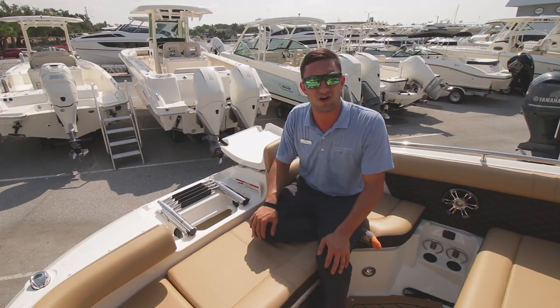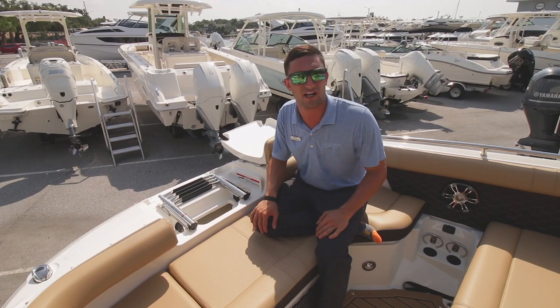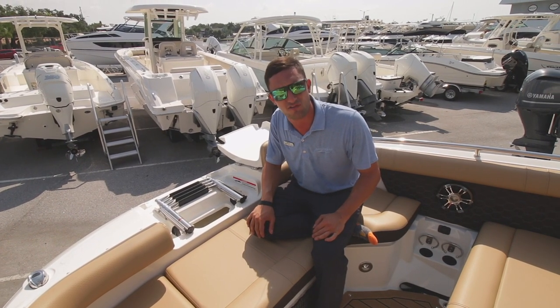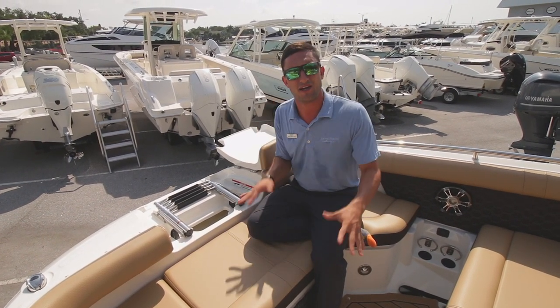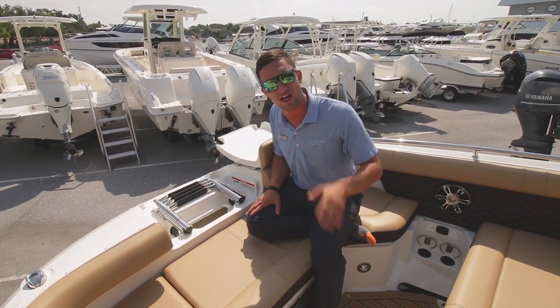Love to do that right now if we were on the water. It is hotter than Hades out here — I'm sweating. Once again, I'm Captain Nick here with MarineMax St. Petersburg. Come on down and let's get you out on the water. Bye!